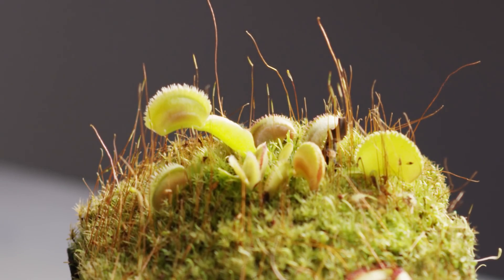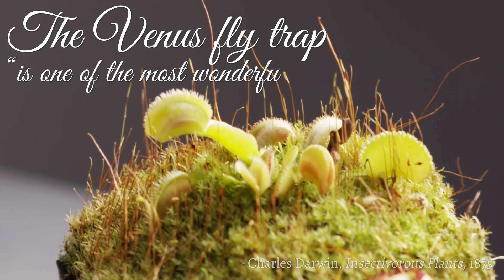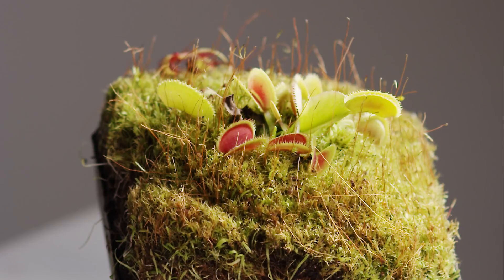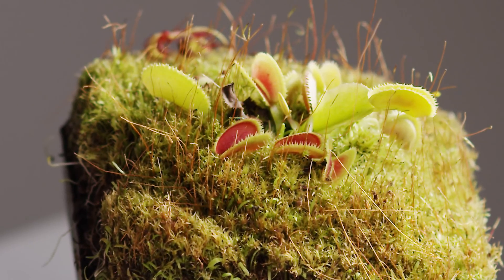Back in 1875, Charles Darwin wrote that the Venus flytrap is one of the most wonderful plants in the world. And I'd have to agree — plants have no nerves or muscles, yet this plant shuts its traps with incredible speed. Darwin was mystified by the Venus flytrap; he didn't understand how it moves.